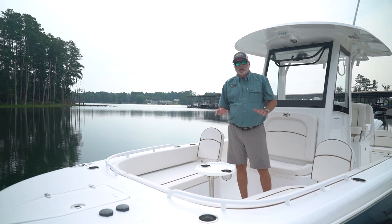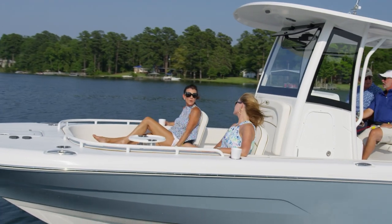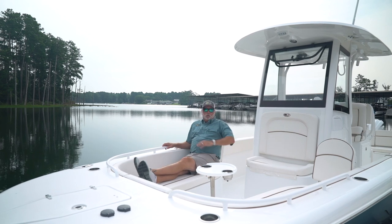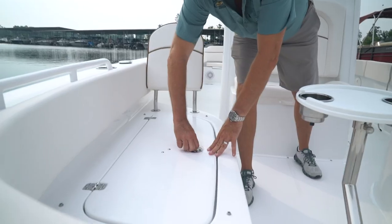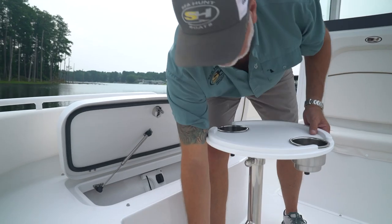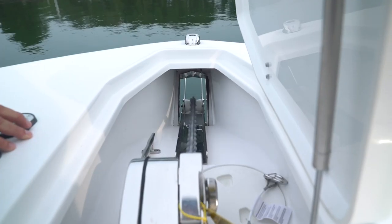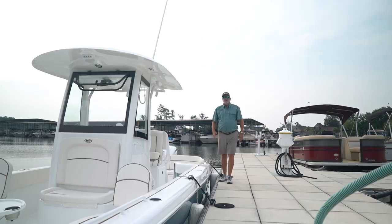One of the most unique features on the Escape line is the bow. We've given you ample room for even the tallest of people, with plenty of leg room and the whole family seating around in a circle if you'd like. You have insulated storage boxes under both seats and a big storage box cooler here in the front. From the removable table to the windlass up front, this boat has everything you need to make the day on the water a perfect day.